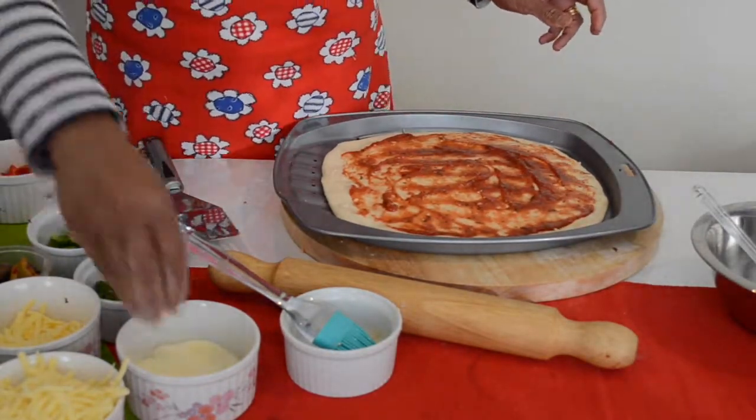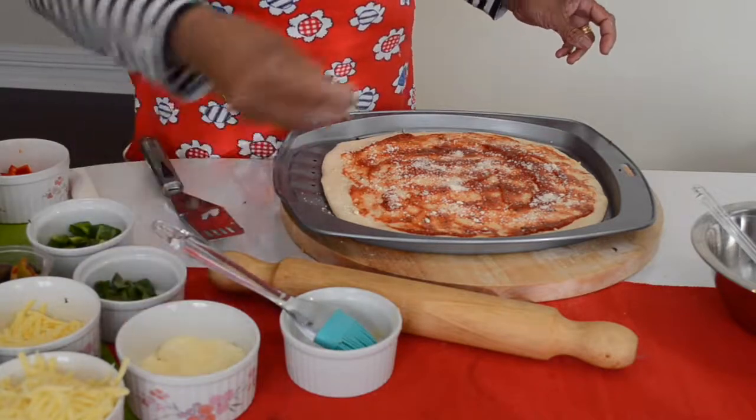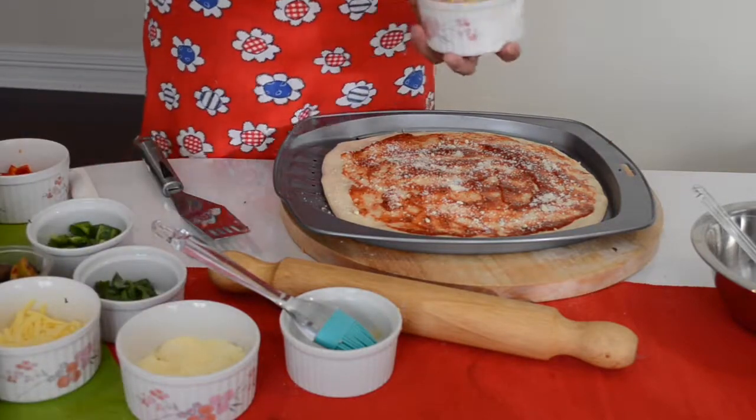On the bottom of it, Parmesan cheese — nearly 2 teaspoons is enough. And I am going to add my mozzarella cheese.